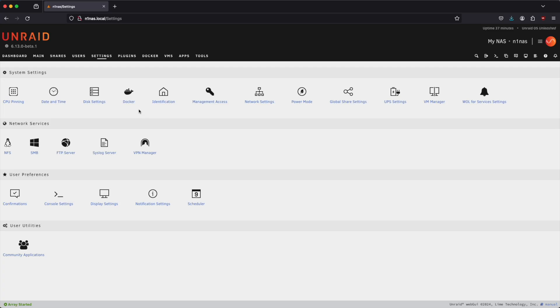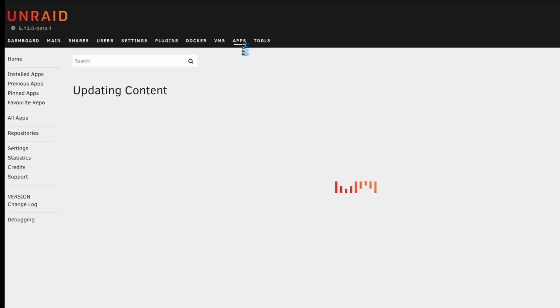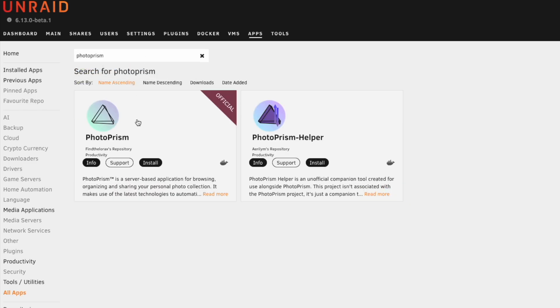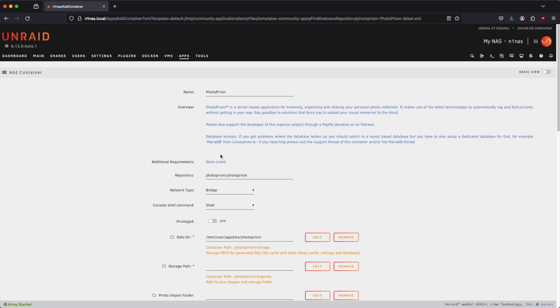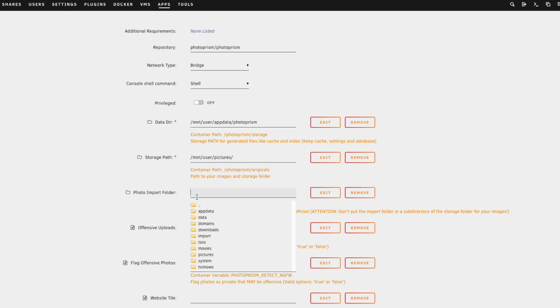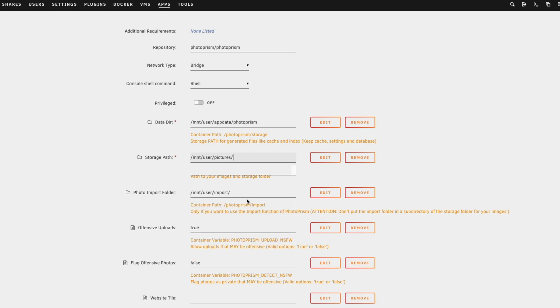Now we're done with shares. Let's go ahead and install our first container — click on apps and search for PhotoPrism. Click on install for that container. We're going to leave everything mostly default but make just a handful of changes. For the storage path for actual pictures, that's under mount user pictures, which we created earlier. We'll also have an import folder, which can be useful in the future for importing photos.